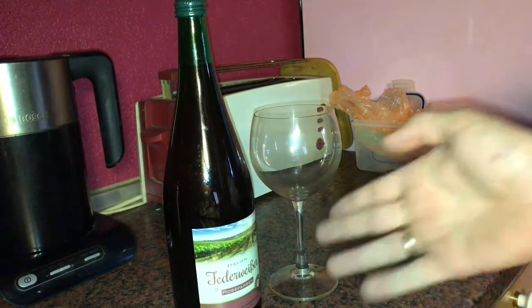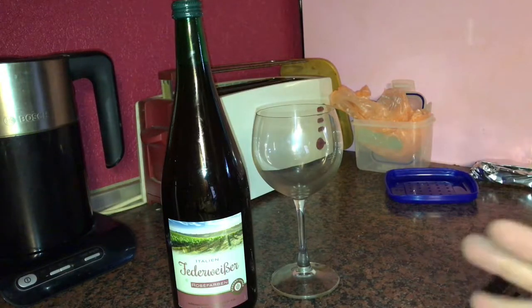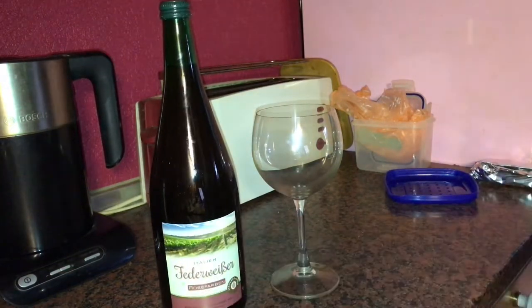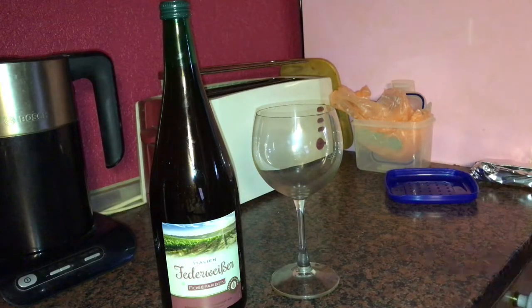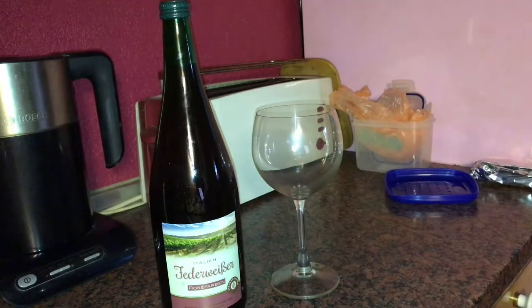Today I'm going to show you how to use Federweiser. Federweiser comes from the German words Feder, meaning feather, and Weiss, meaning white, referring to the period of suspended yeast. It is an alcoholic beverage, typically 4% alcohol by volume, but it's not uncommon to see Federweiser in the region of 10% alcohol by volume. It is a product of fermented freshly pressed grape juice, known as must. The term in principle includes all stages of fermentation from must to finished wine.